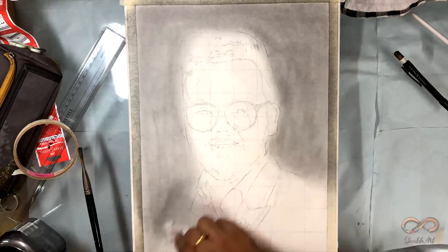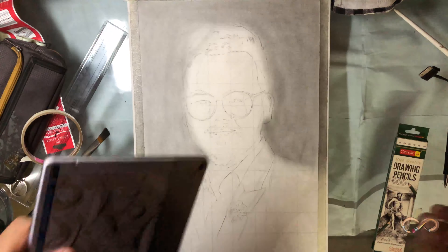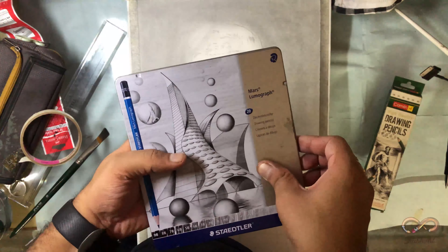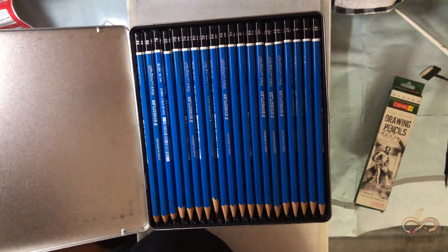Staedtler is my current favorite and Camlin has always been there — would be intensive initially.